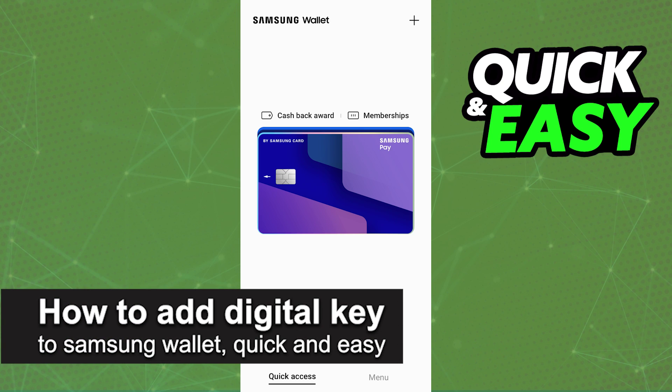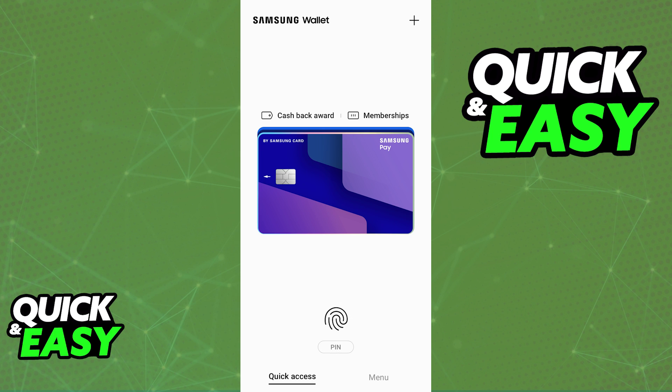In this video I'm going to teach you how to add a digital key to a Samsung wallet. It's a very quick and easy process so make sure to follow along. Managing digital keys is a very simple process that you can do on the latest version of the Samsung wallet. It's very important that your device is up to date running the latest version available and that you are signed into your Samsung wallet profile.